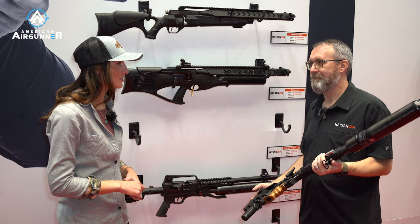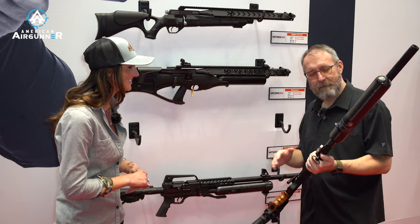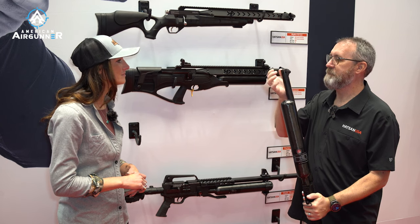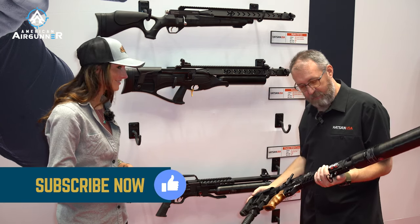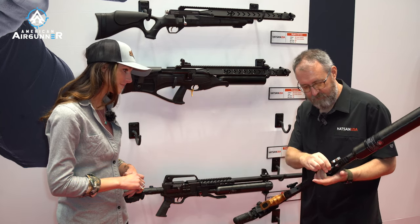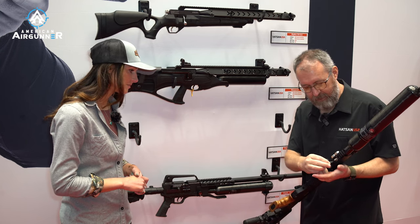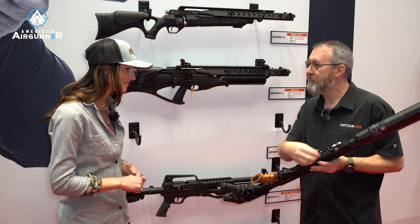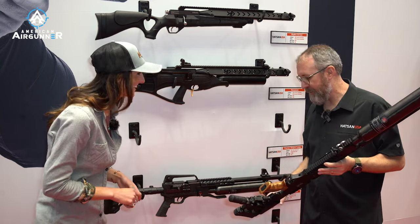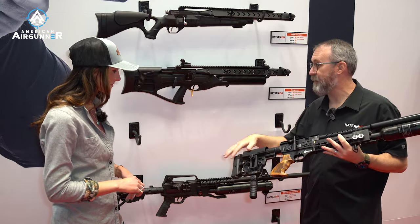That's quite a few shots — that was the 25 cal. And of course it's threaded for your suppressor and you've got your regulated gauge, your fill gauge. It's got QD connections for a sling if you want that, and plenty of real estate for your bag rider, your bipod — so you've got everything you need on there and a very adjustable buttstock.